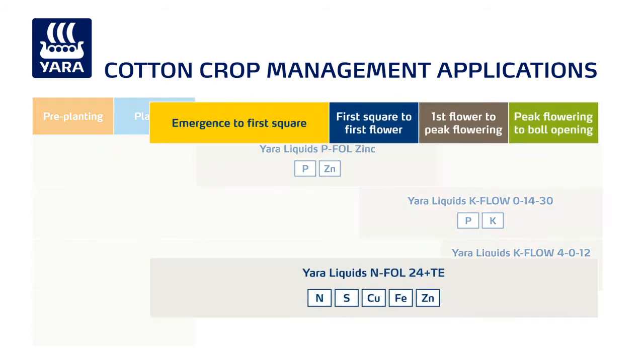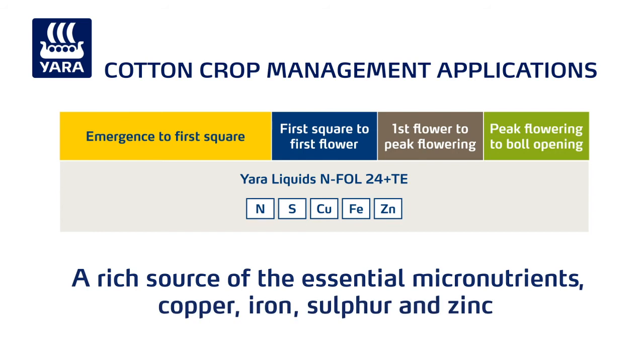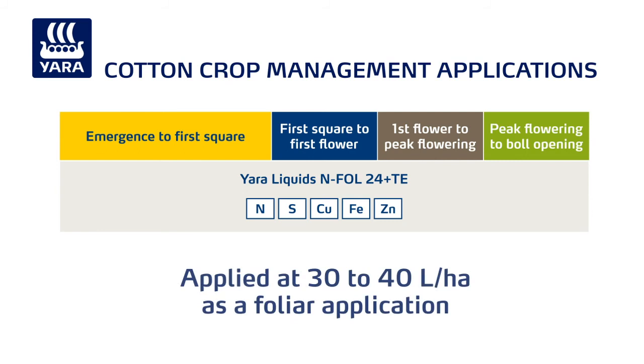Finally, Yara liquids N-FOL 24 plus TE provides a rich source of the essential micronutrients copper, iron, sulphur and zinc to overcome waterlogging. It can be applied at 30 to 40 litres a hectare as a foliar application at any time between emergence to peak flowering.